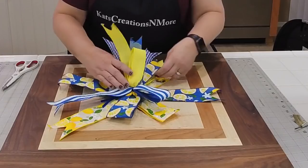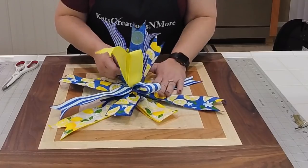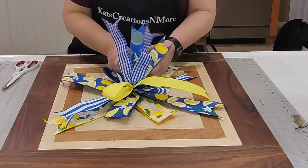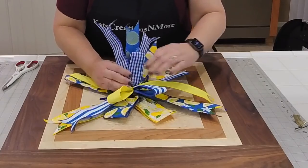Just follow these down — so loop and tail, loop and tail, loop and tail, loop and tail — all the way around.